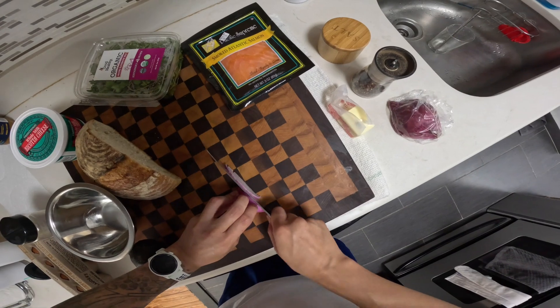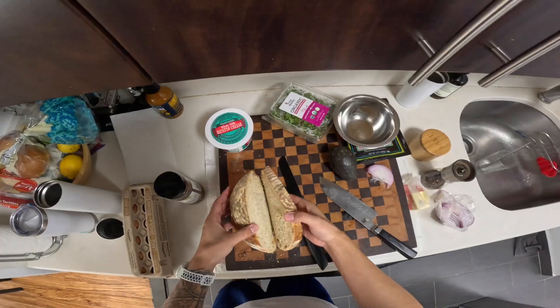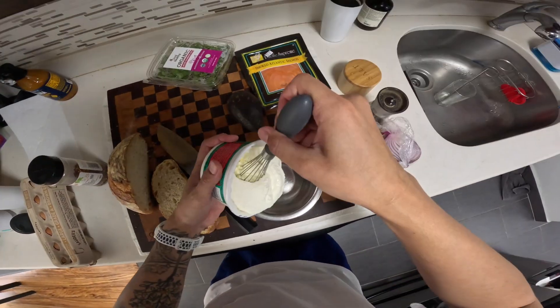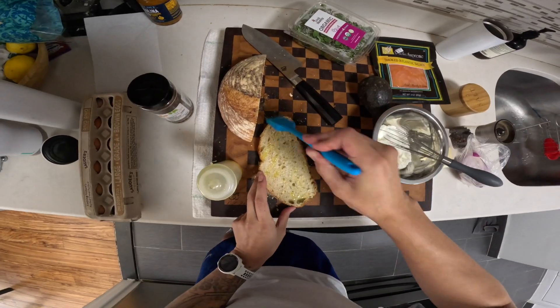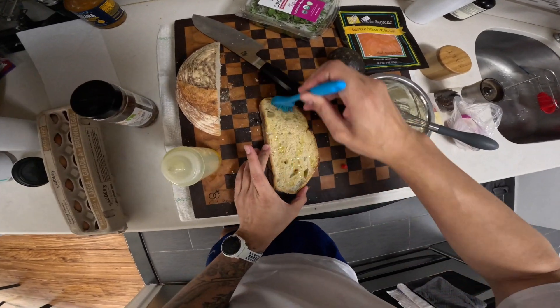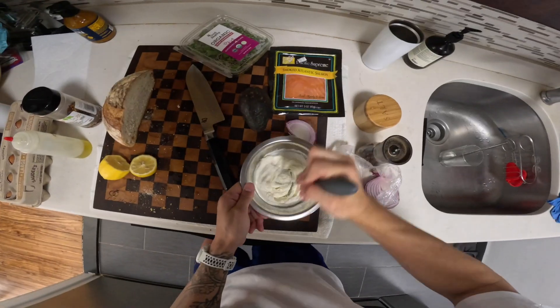First thing I'll do is cut some onion. Let me cut some bread and get it toasted. Let me get some ricotta in a bowl — I'm going to whip it. Whipped ricotta is so hot right now. Oil the sourdough, get some lemon, and just whip it.